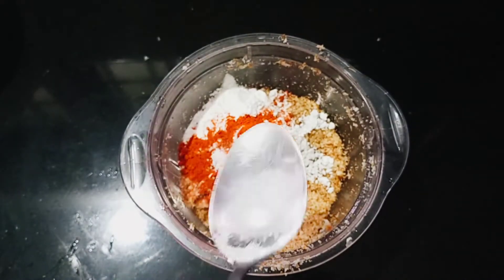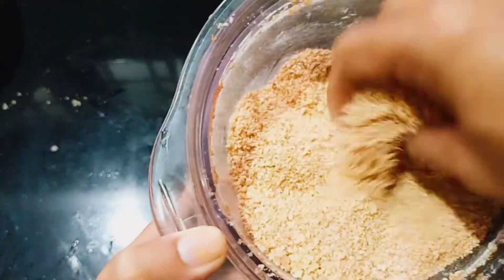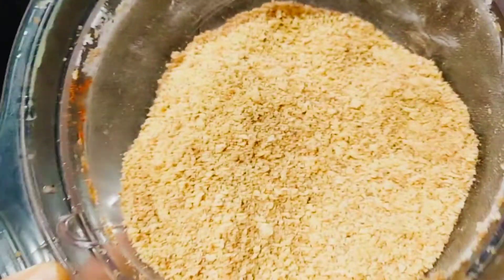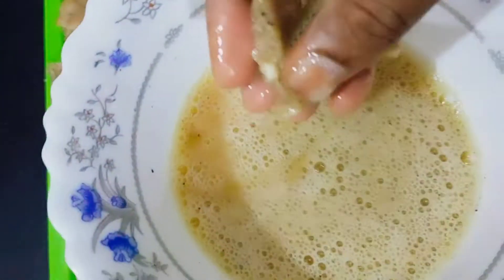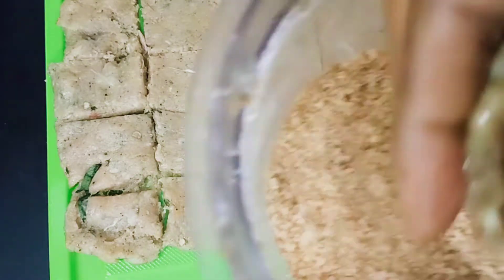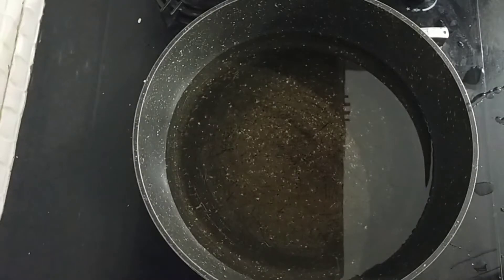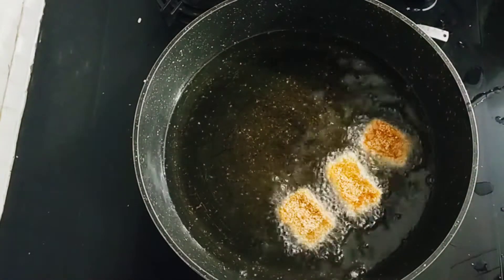I will add a spoon to the breadcrumbs. Then add the breadcrumbs. Now add the nuggets to the breadcrumbs. Add the nuggets to the breadcrumbs, then add the nuggets to the fries.